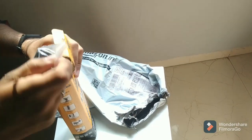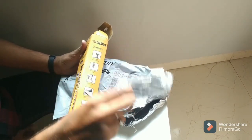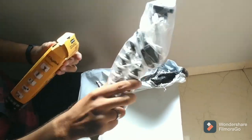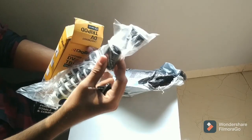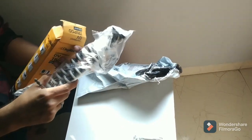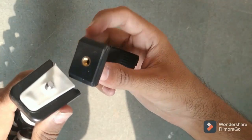Inside the box there is an attachment for the phone, the tripod itself, and also a Bluetooth remote.